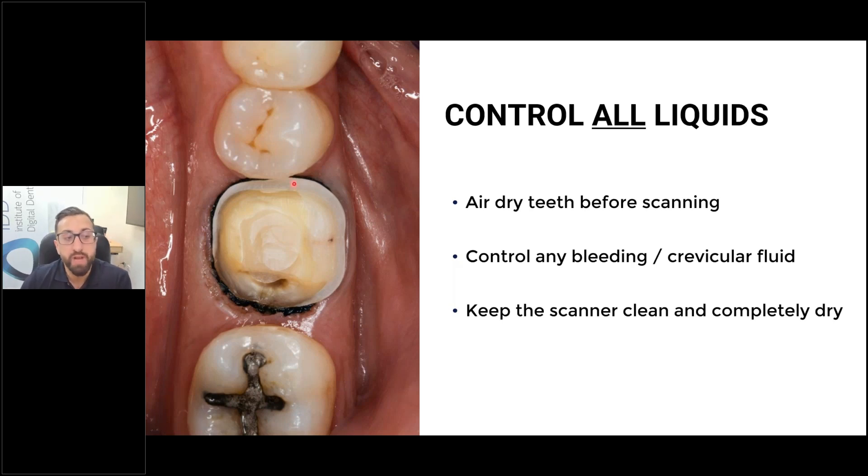One trick with placing retraction cord is to pack around the contacts first, then go all the way around and pack the deepest end last so the rest of the cord is secure — because sometimes packing on the deep end can be frustrating as it keeps moving. Once the cord is packed, if there's still bleeding, I'll pack a hemostatic pellet and leave it for five minutes. If it's still bleeding, I'll use hemostatic agent, and if still bleeding, a laser to cauterize. I very seldom need the laser — 90-95% of cases, just retraction cord and hemostatic pellets when needed.